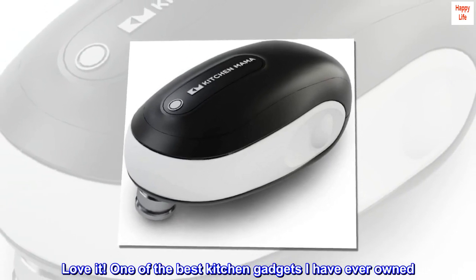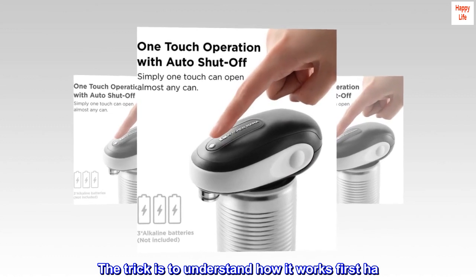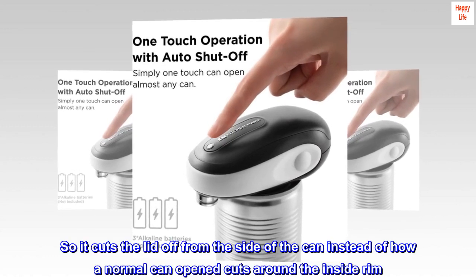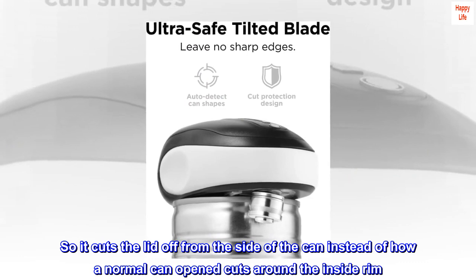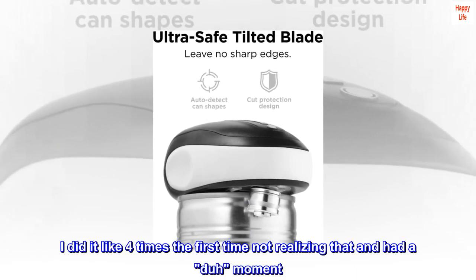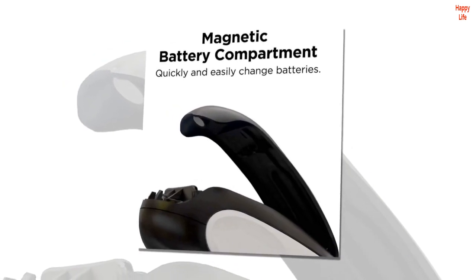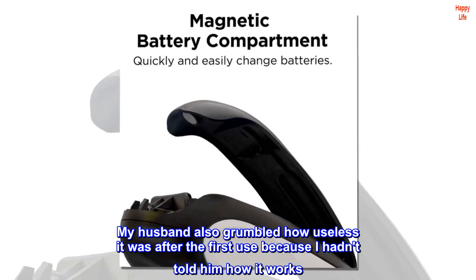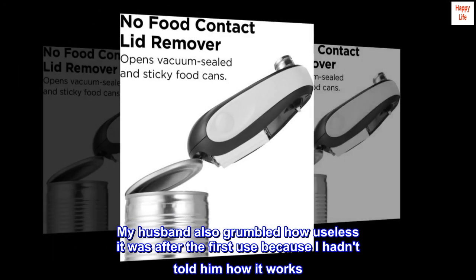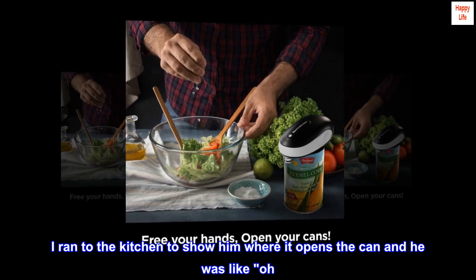One of the best kitchen gadgets I have ever owned. The trick is to understand how it works first. It cuts the lid off from the side of the can instead of how a normal can opener cuts around the inside rim. I did it like four times the first time not realizing that and had a dumb moment. My husband also grumbled how useless it was after the first use because I hadn't told him how it works. I ran to the kitchen to show him where it opens the can and he was like, 'Oh.'